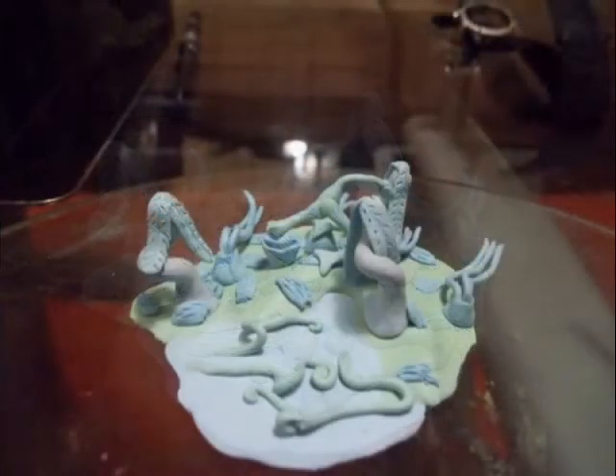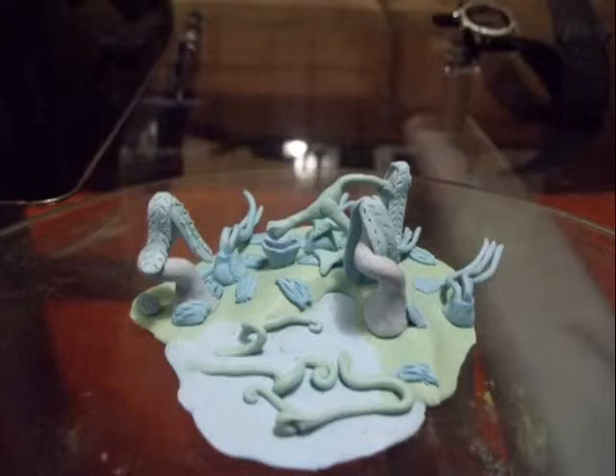I put some leaves on the trees just now. I'll show you how to make those in a second, and then I just added some other stuff.